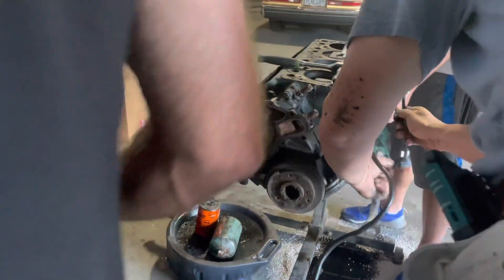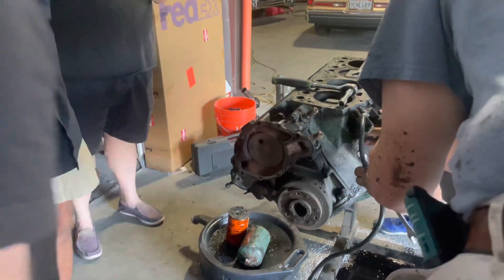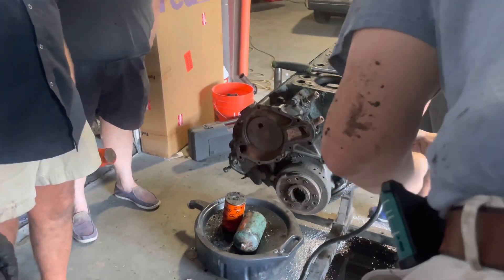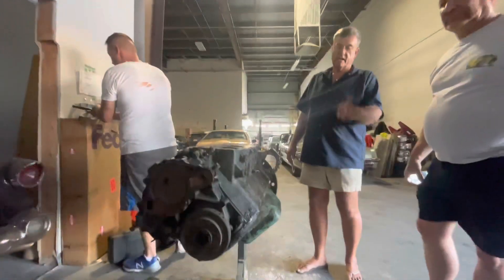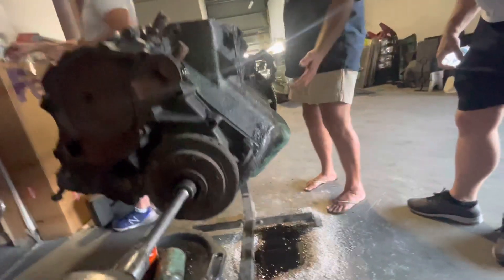Now we need the big uggie to undo the crank bolt. That's the next step. Well, I brought the uggie. Do you want to grab the appropriate socket, Mr. Turner? Tools off.